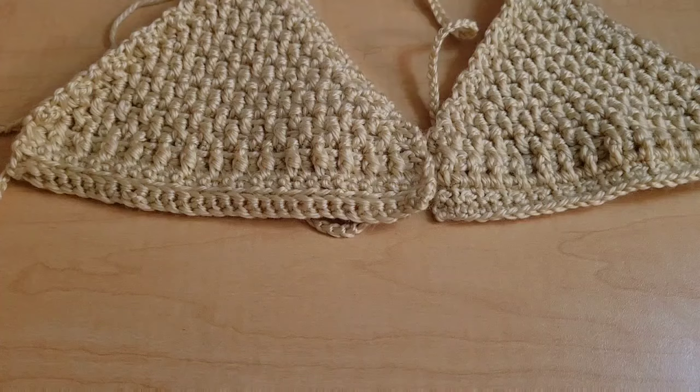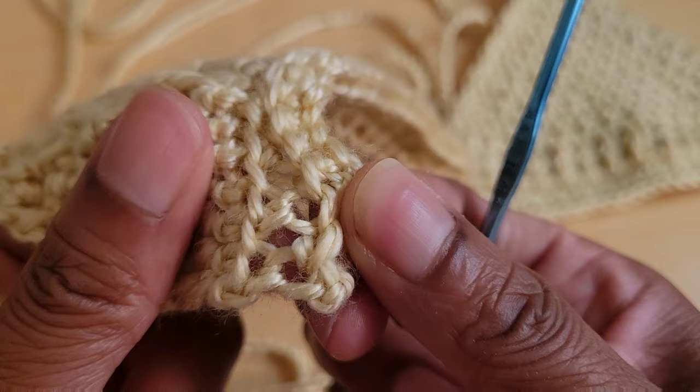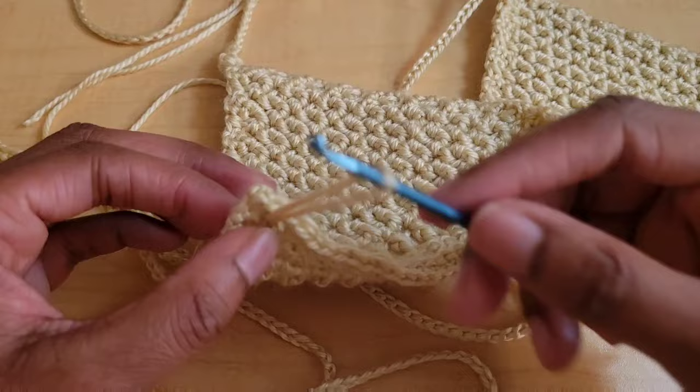Go ahead and weave in your little tails. Now the last thing we have to do is weave in our long string. We're going to weave it into row two, where we did single crochet, chain one, single crochet — that's where we're going to weave it in. We're just going to weave it back and forth and try to find those little chain one spaces as best you can. Once you are done weaving in your bottom tie, this is what it looks like now.